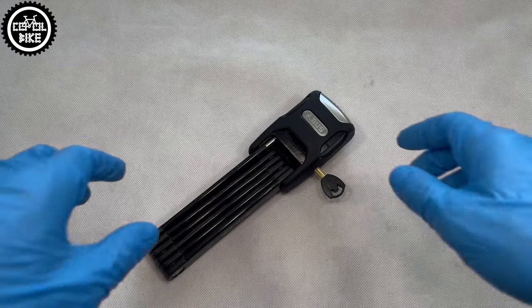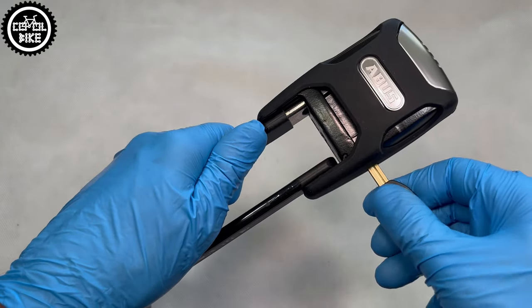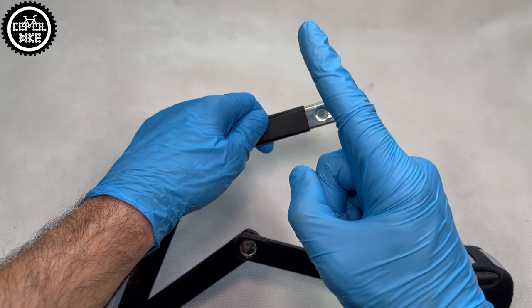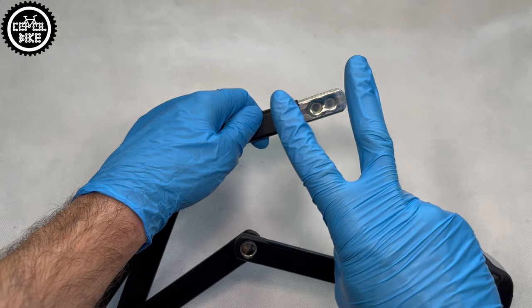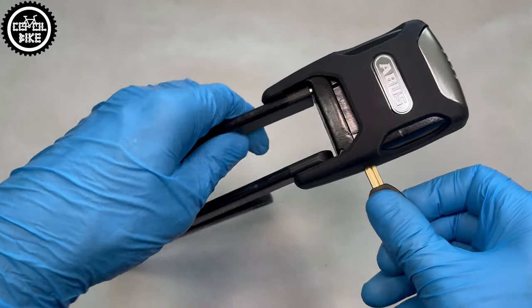The 6000 Alarm has two positions. The first one is used for transportation — in this mode the Abus is closed but not active. To arm it, you need to open the lock again and slide the arm deeper. When it becomes active, it will notify you with a loud beep.